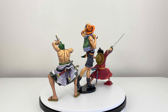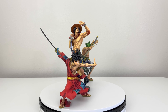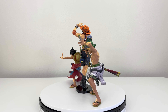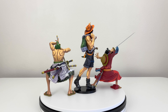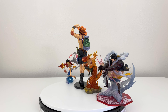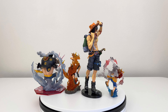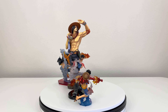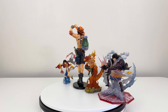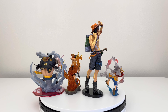Now here we have the Portgas D. Ace two dimension next to Monkey D. Luffy Wano version two dimension and Roronoa Zoro Wano version two dimension. This is how it looks having them next to each other, which I do like. Just know that the pose of Luffy and Zoro is different — more of a crouch — that's why they look smaller compared to Portgas D. Ace. And here I have it next to my Figu R0 One Piece figures. They are different sizes, but if you have them next to each other, the Figu R0 line looks way too small compared to this figure of Portgas D. Ace, so I don't highly recommend displaying them together.